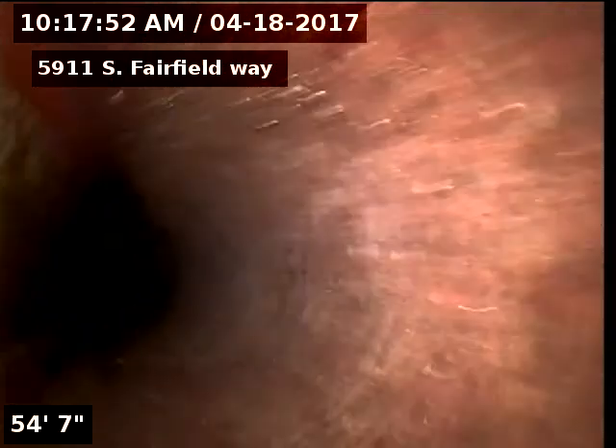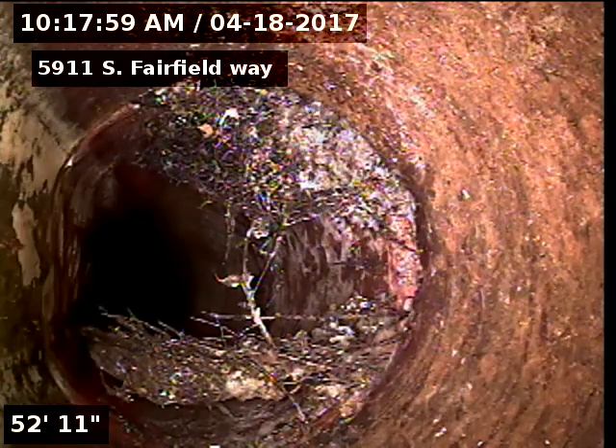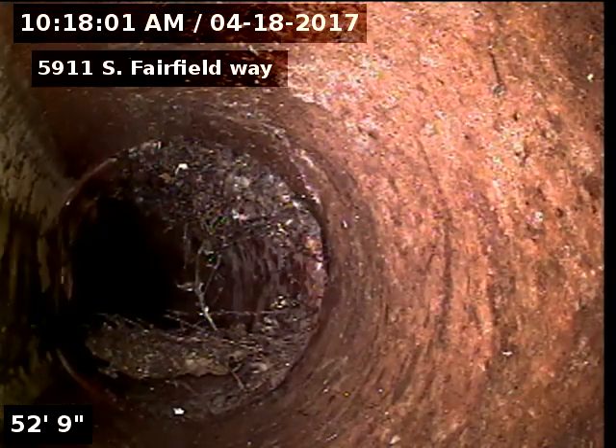I scoped the line prior to cleaning it and there were roots in there. I did clean the line twice — that's as many of these roots as we're going to get out.